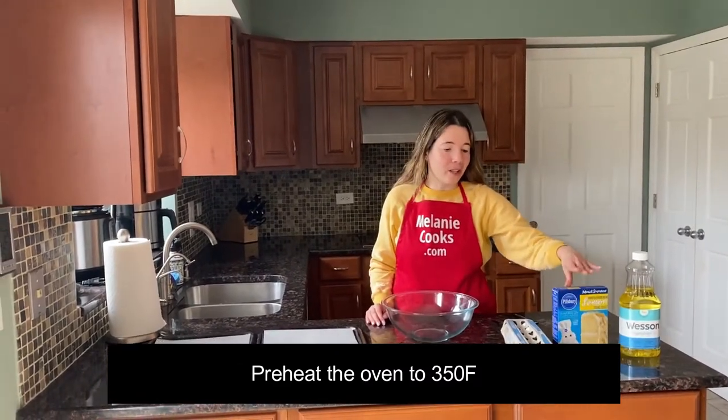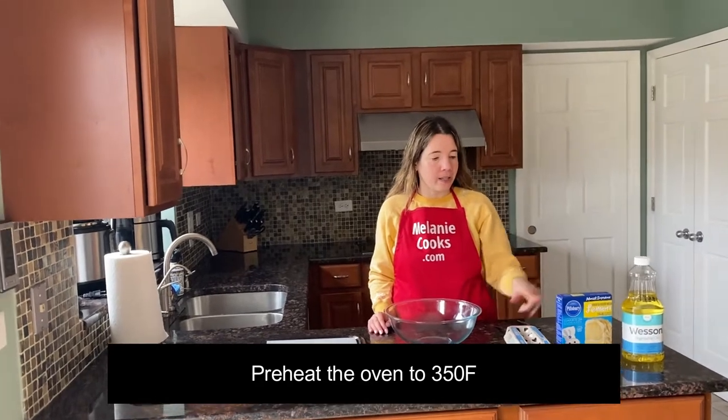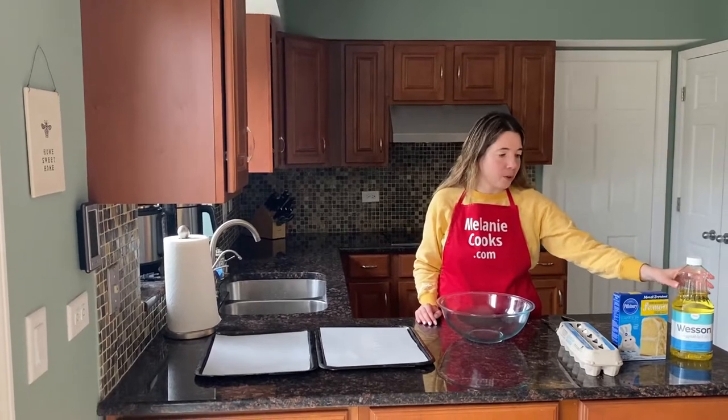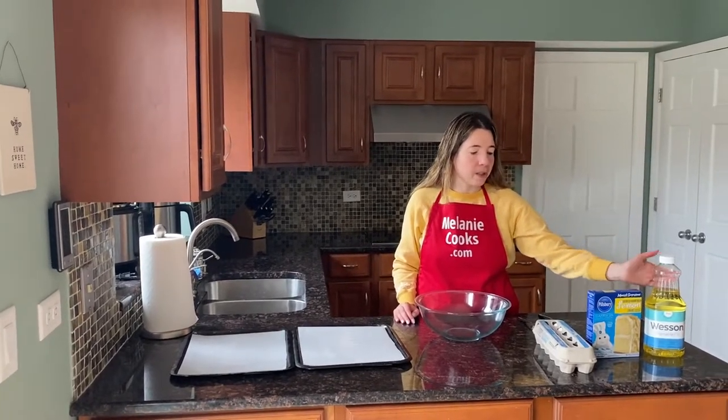All you need is just three ingredients: eggs, lemon cake mix, and oil. Instead of oil, if you'd like, you can also use butter or melted coconut oil.